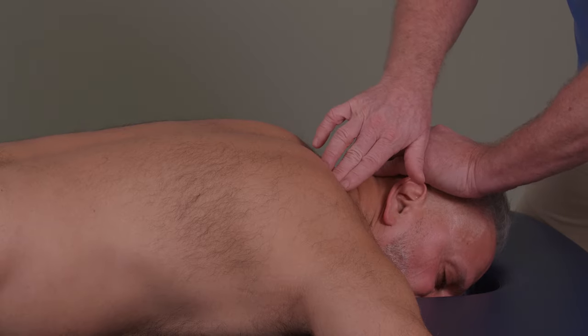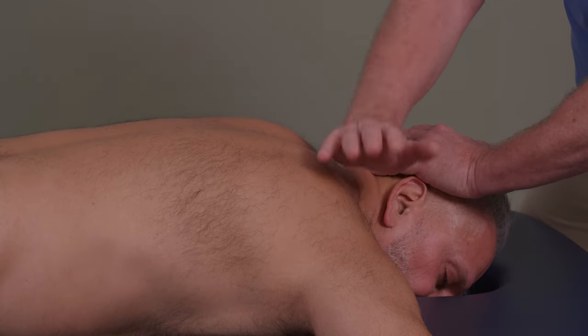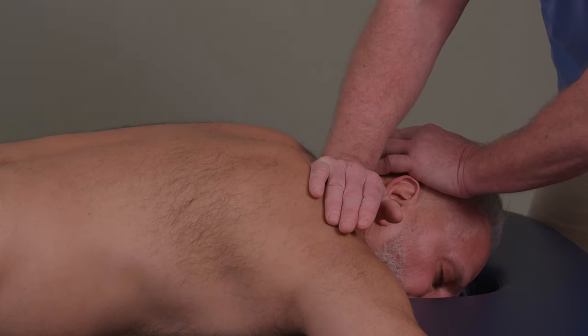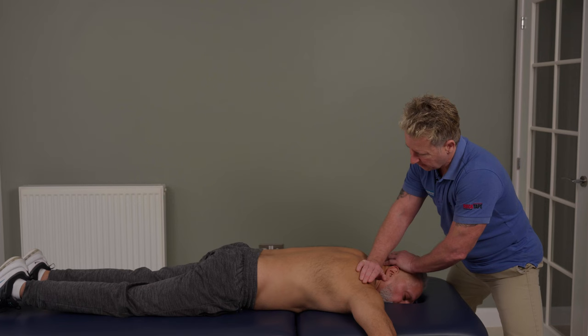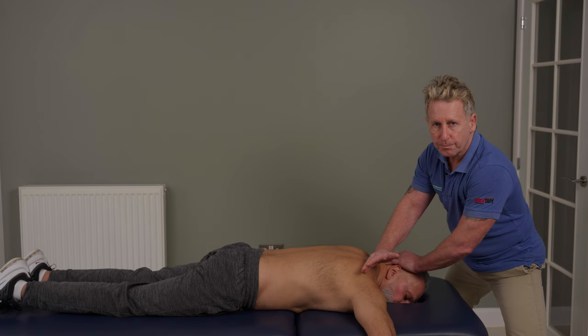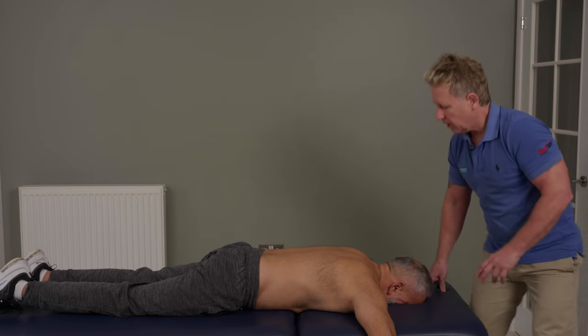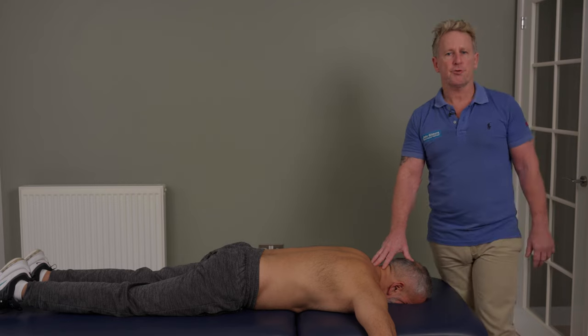It's easier to say to the patient to take a deep breath in. And as they breathe out, I'm trying to use the pisiform to mobilize the rib. I can literally thrust down towards the axilla. I'm not going to use too much force on my patient — this is just more for the demonstration.